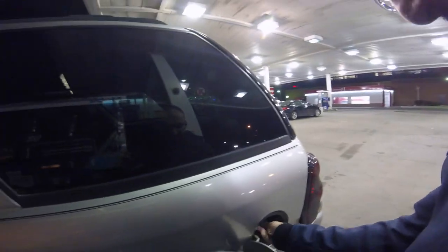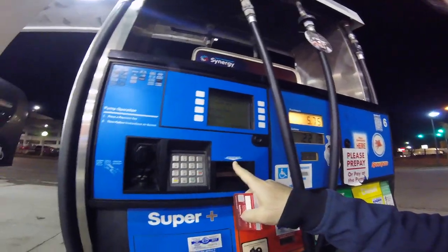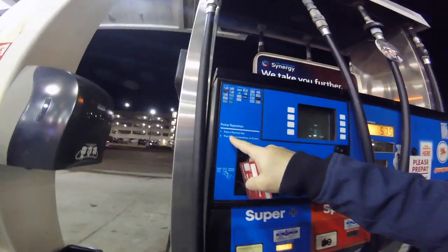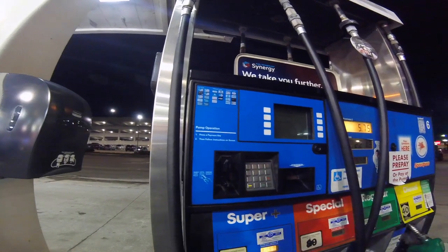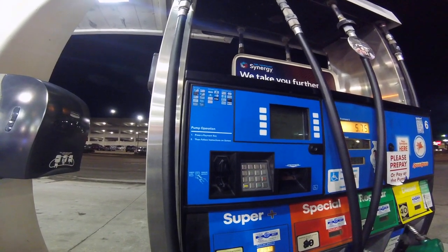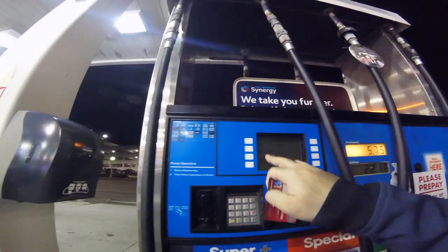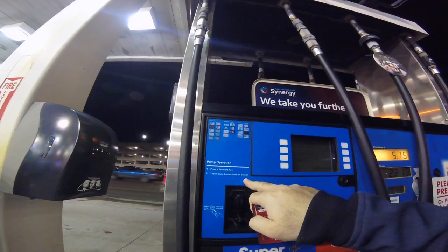I'm gonna open my gas tank. And then let's see — take receipt here, put your credit card. Pump operation: press a payment key. So press a payment key — where is that? Oh right there. So press the payment key, then follow instructions on screen.